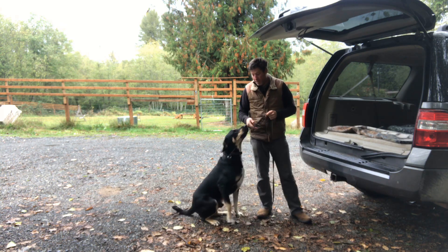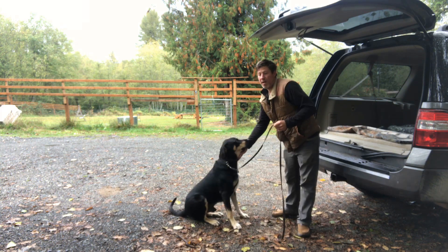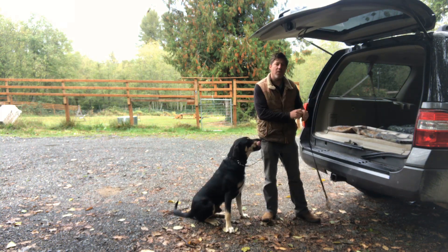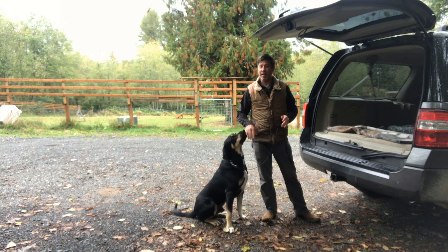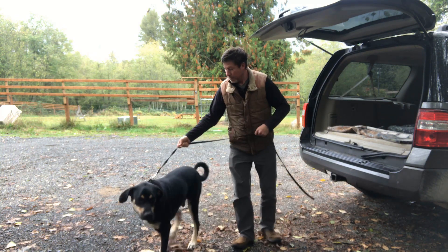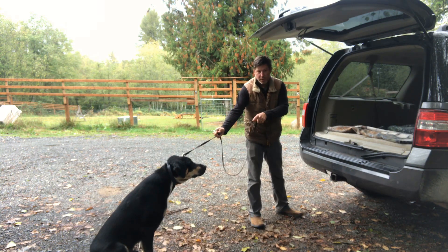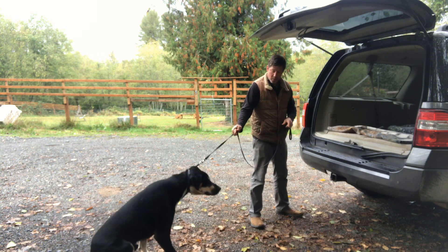So what I'm going to do is put some pressure on the leash. I'm going to show Otto that once you jump in the vehicle, all that pressure gets released, and then hopefully I'm going to feed him on top of that. So watch how this works. I'm going to say, load up — pressure on the leash. There's the resistance. I'm going to apply a little bit more.